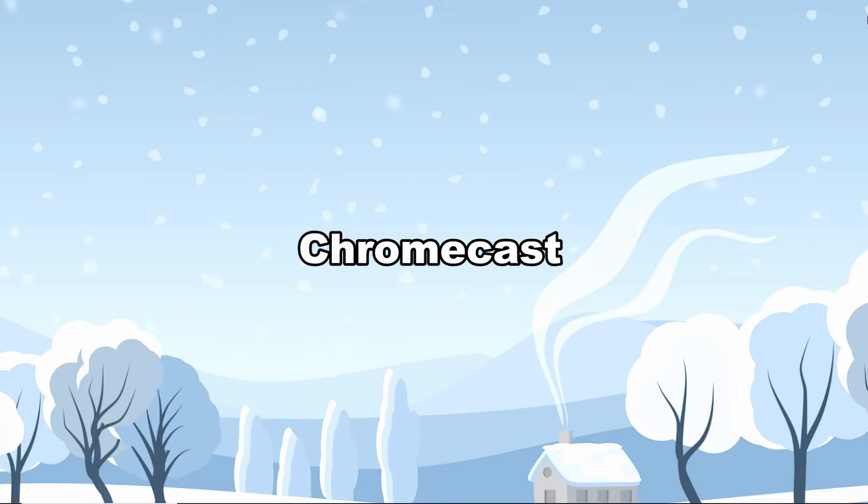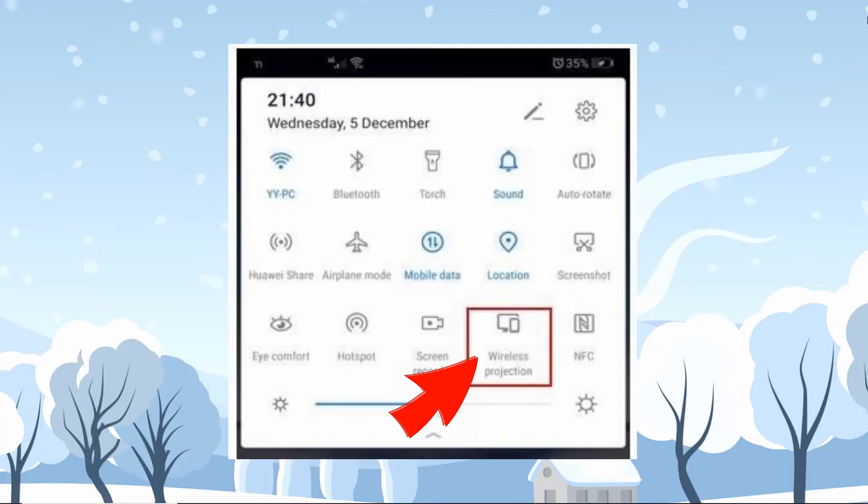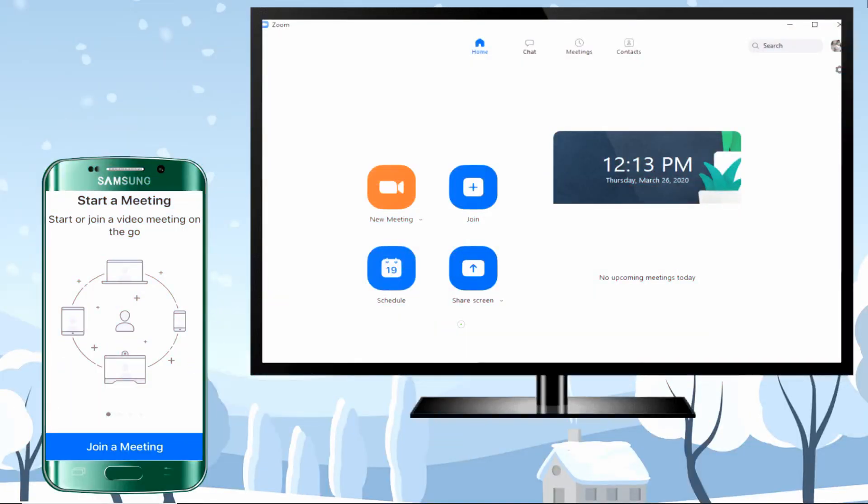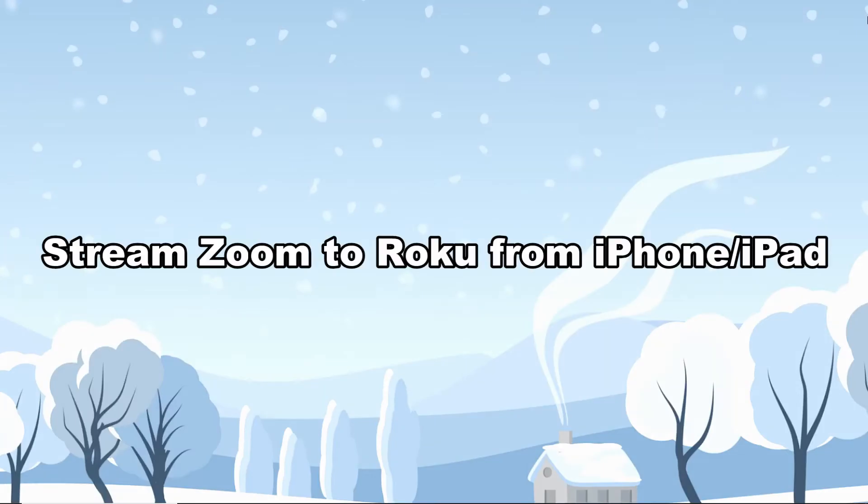To cast Zoom to Roku from Android, you can rely on Chromecast. On your phone's home screen, swipe down and tap wireless projection, then wait until the name of your Chromecast dongle appears on the screen. Finally, tap it and the mirroring shall begin — your Zoom meeting will then be cast to your Roku TV.